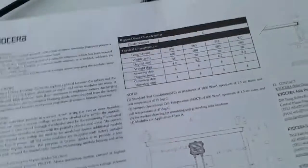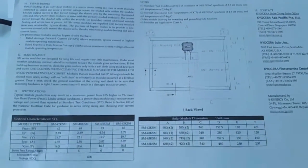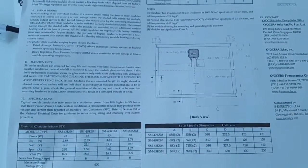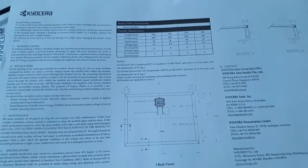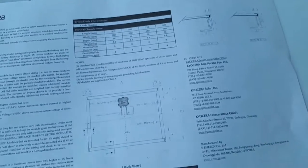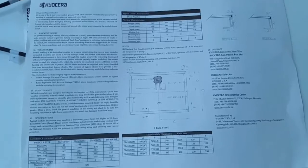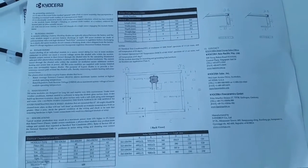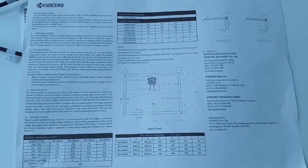Look at all these data sheets they put in here — shows you everything, very good company. Check out the Kyocera panels on YouTube; it's a good company and they support their product. I have a good friend on YouTube — I won't mention his name because I didn't ask for permission for this video.